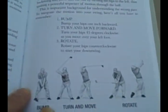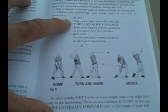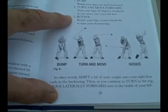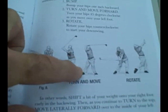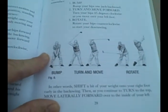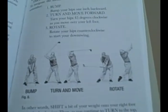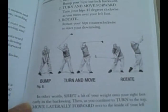When we look closer at what he terms these three moves: first, bump — where you bump your hips on the way back, moving them slightly to the right. Then turn and move forward — turn your hips 45 degrees clockwise as you move over your left foot. After that, you rotate your hips to start the downswing. It almost looks like he's advocating a straightening of the right leg, and he doesn't talk about how important it is to keep the right leg activated and not too stiff. This is what Vijay says is the missing piece.